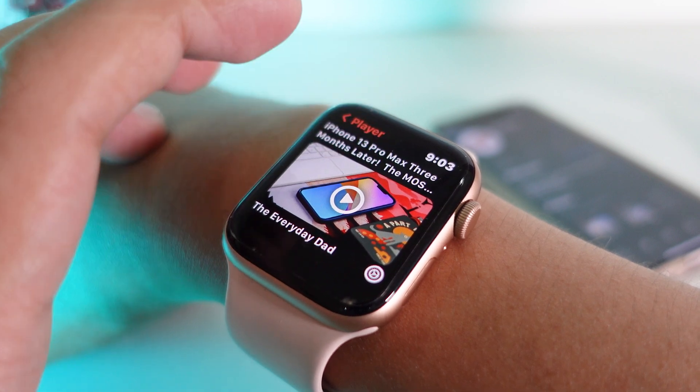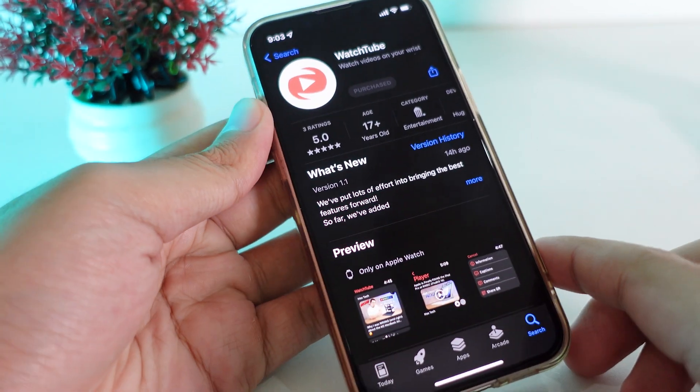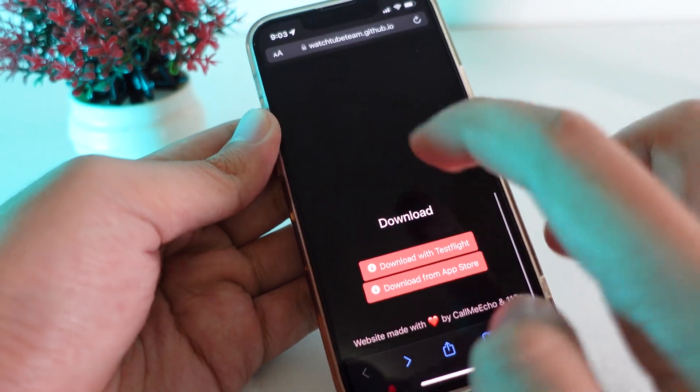Click the back button to return and it works great. For installation, if you don't know how to install it, go into the App Store and search for WatchTube. If that does not work, you can visit the original website directly.